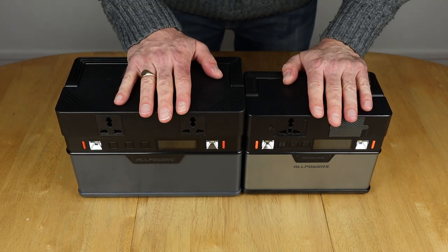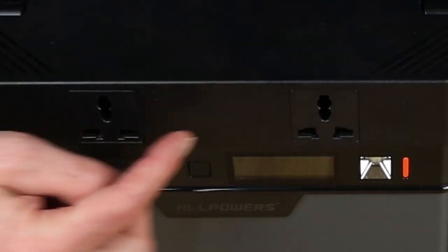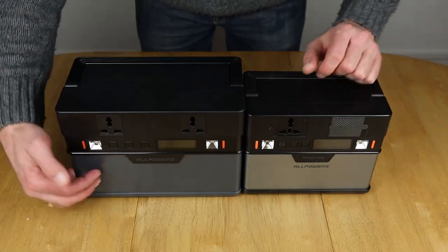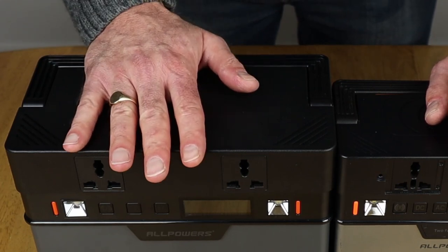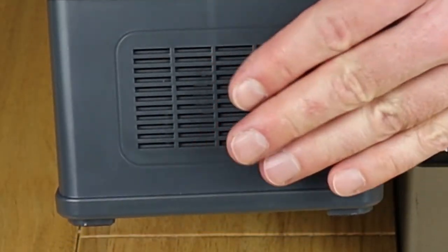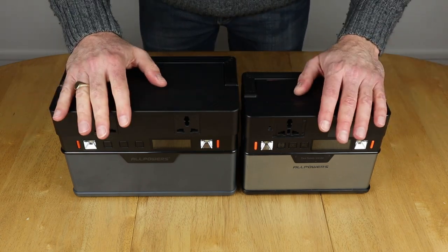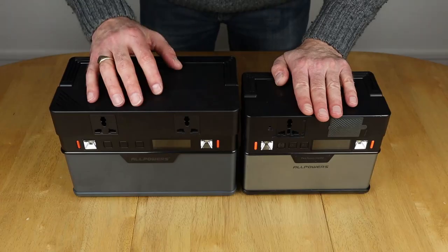I wanted to cover the difference in build between the two units. My 372 has been revised and now comes with flush fitting AC outputs just like the 666 — no more rubber covers. The main difference I've found is in the body: the 372 is made out of metal and the 666 is made out of plastic, presumably to keep the weight down given its bigger battery pack. I've also noticed there's a lot more space inside the 666 for air to circulate around the batteries and inverter. The 372 has been a robust little unit — I've dropped it a few times — so I'll see how I get on with the 666.